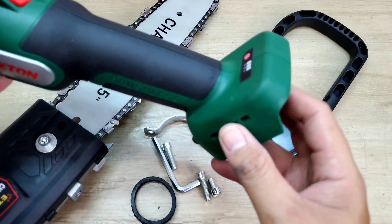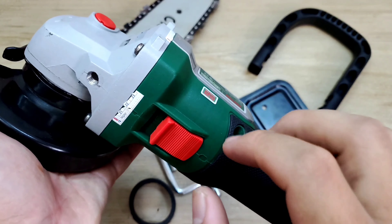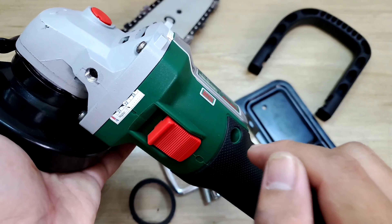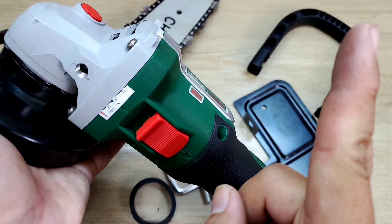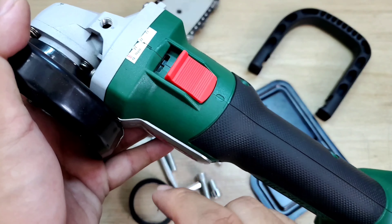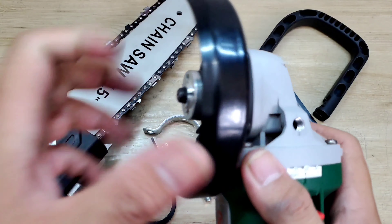Động cơ không chổi than, xài pin chung với chân Makita. Con máy này xài cũng rất là tiện dụng và khá là mạnh. Hôm trước mình cũng có làm một cái clip để review và test, bung nổi toàn bộ con máy này ra. Anh em nào chưa xem thì mình sẽ để đường link ở trên. Bây giờ thì mình sẽ tiến hành lắp ráp cái bộ lam này vô cái máy, xem coi như thế nào.